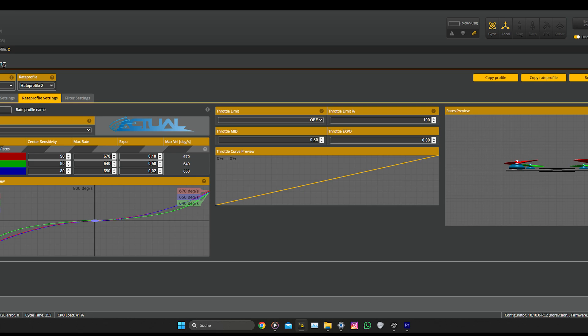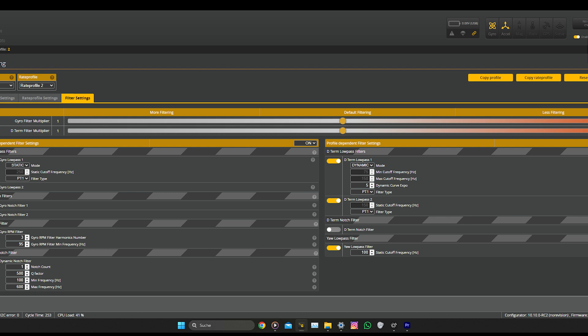Thanks for watching, see you on the next one — and here is some flight footage for you.